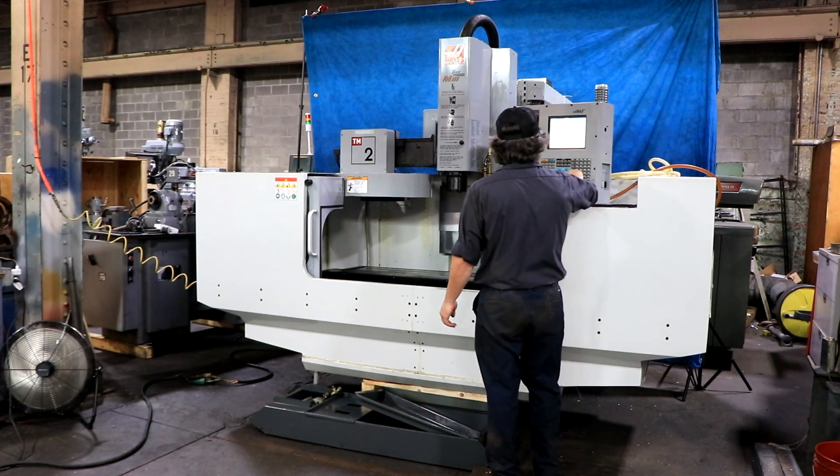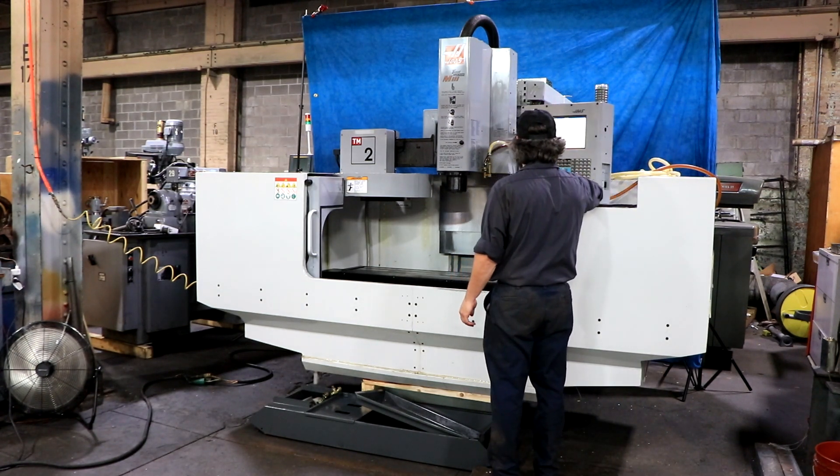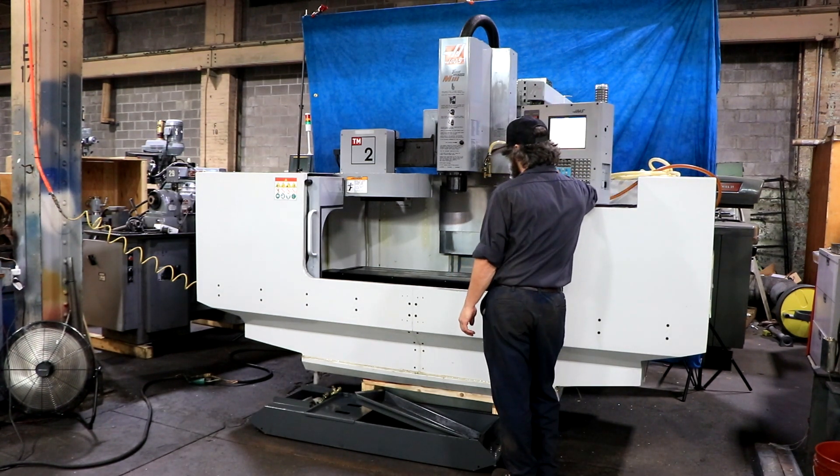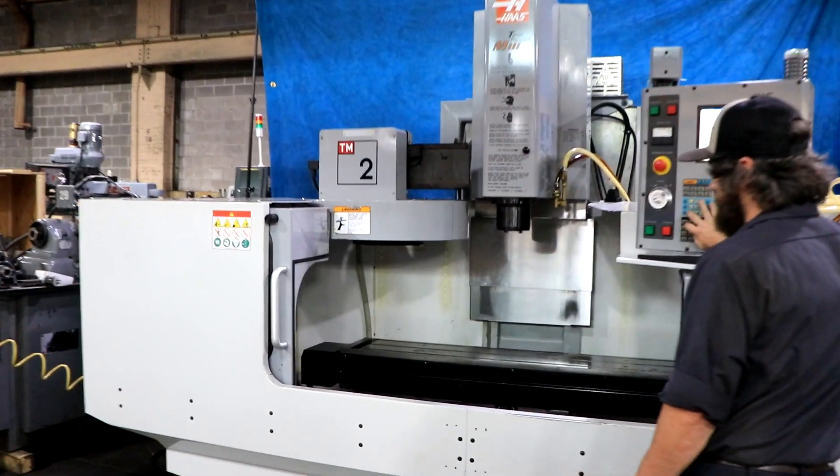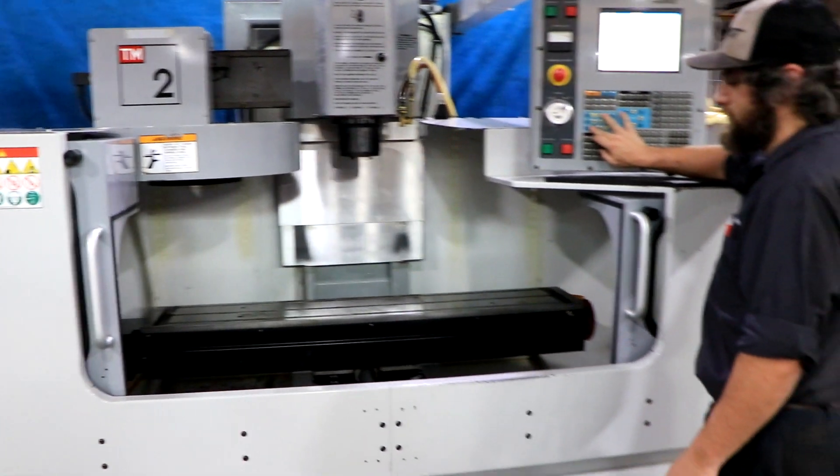The machine has a Haas control, which is conversational G-code. You have rigid tapping, TNC enabled, rotation and scaling, and quick code.